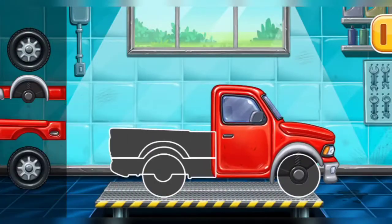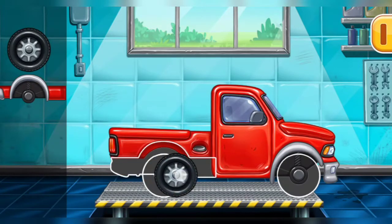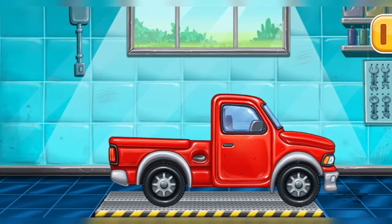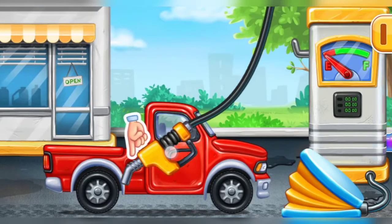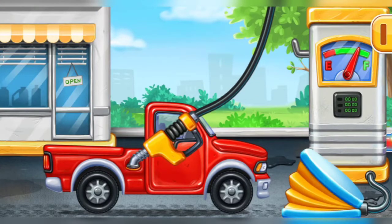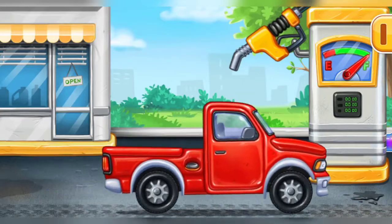We need to assemble the pickup truck! Don't stop! Now we need to fill it, pickup truck! Pump! Hooray! Let's place the ice cream stand!